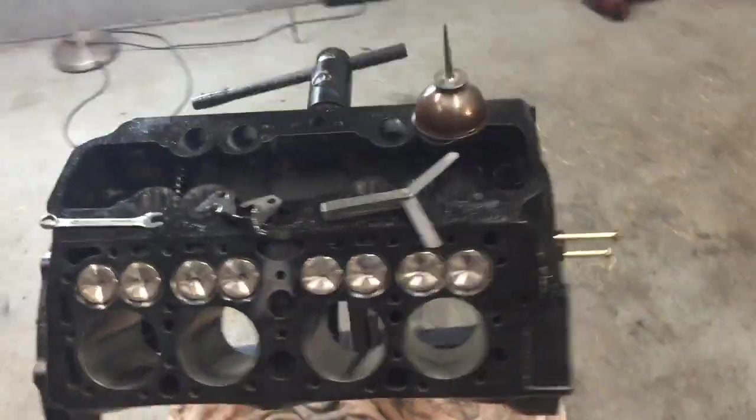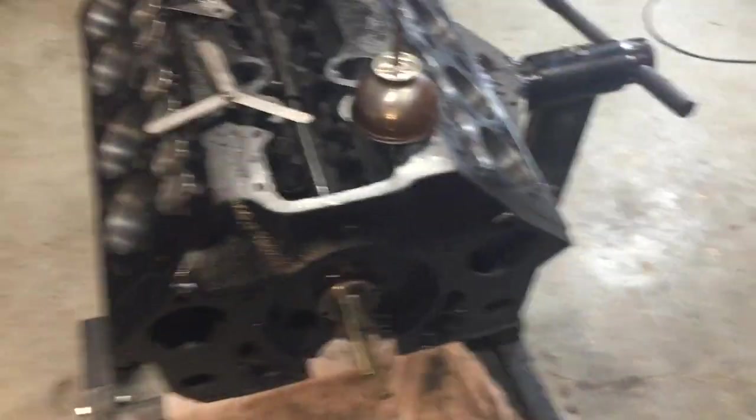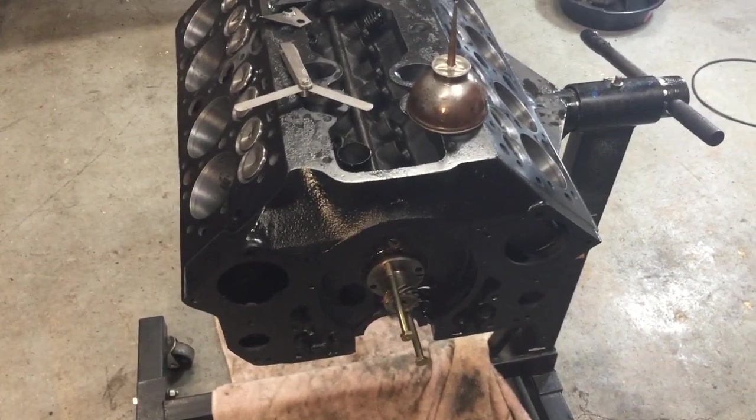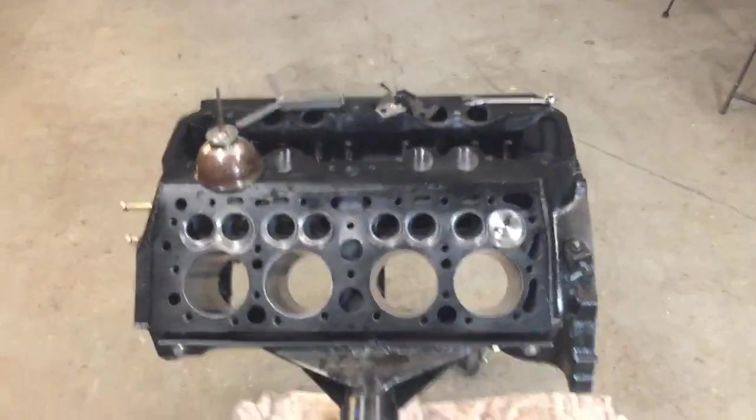Just a quick little update: I'm using these bolts to help me turn the cam when I orient it to the correct position to make sure the lobe is on the heel — make sure the lifter is on the heel and not on the part that pushes it up. I'll keep going and get these things in.